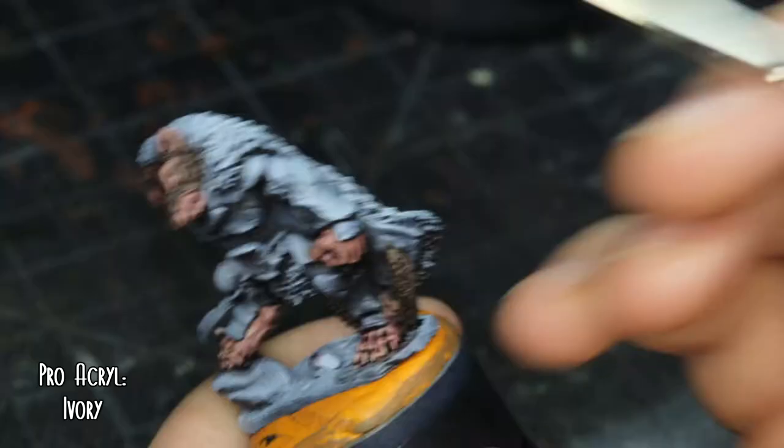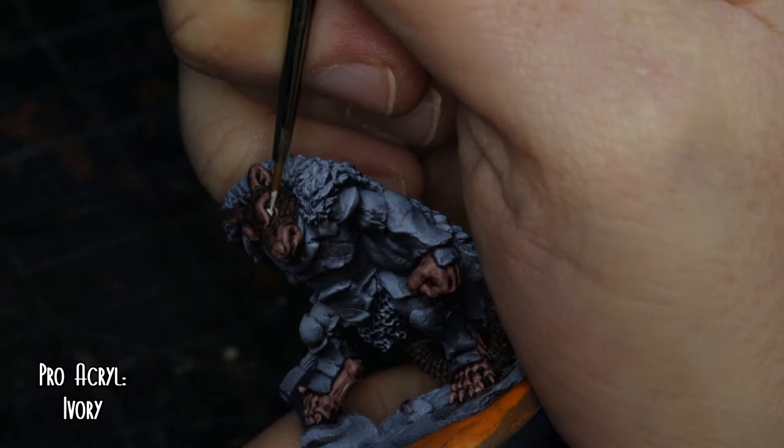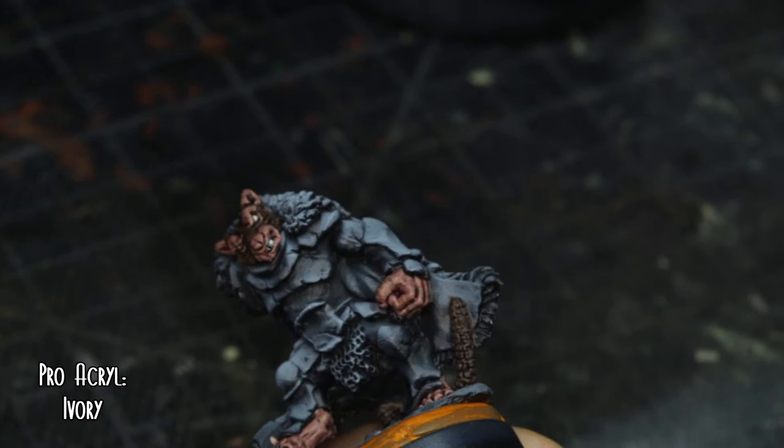I wanted to actually have some eyes and teeth that I was proud of. This took a very long time to get the nerve to do the eyes and teeth with ivory. I didn't make a complete hash of it — to be fair, I didn't have to go over and fix anything, so that's always a bonus.